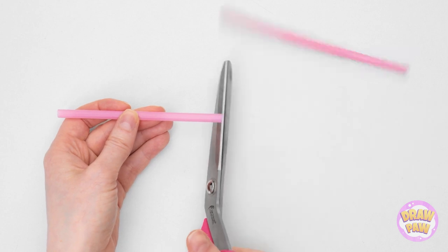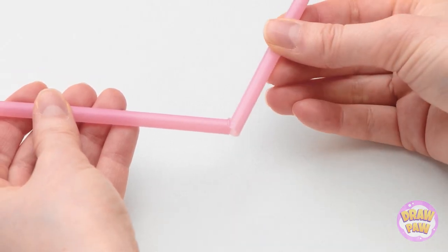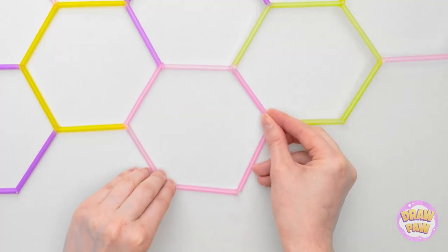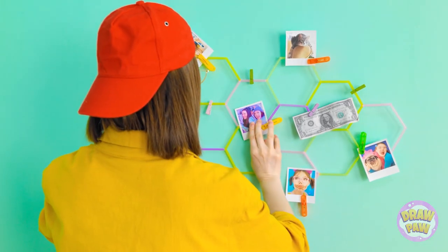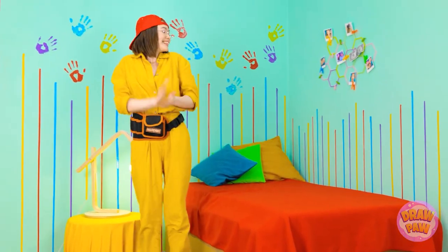I'm just gonna start cutting up some straws and then adding some hot glue to the tips, because I want to change the angle. I'm making hexagonal shapes with my straws. Add some clothespins and photos of my friends, and I've got my decor! I'll just hang it on the wall right here so I can always see it and smile. Who doesn't want to be reminded of good and happy times?